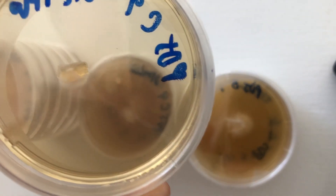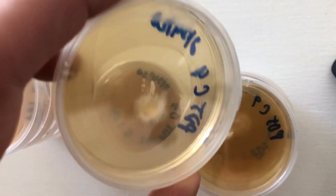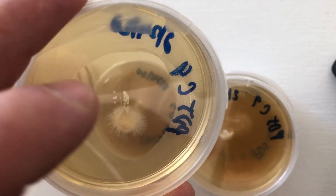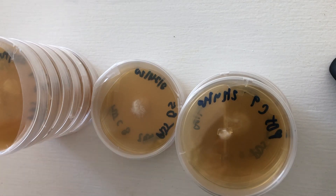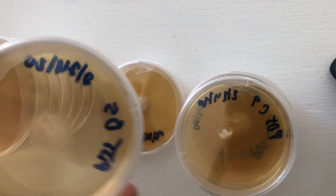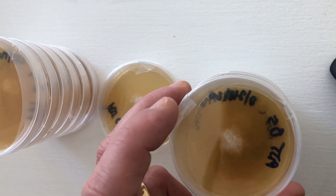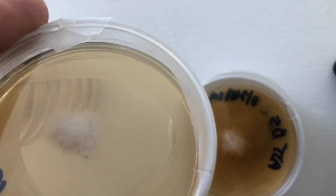Each of these has its own differences in genetics, and then we're going to systematically combine all of these. There's a little bacteria in this one, so I'll set this aside. Ideally you want clean colonies with no bacterial growth — that's actually a good selector, as it indicates resistance to bacteria.